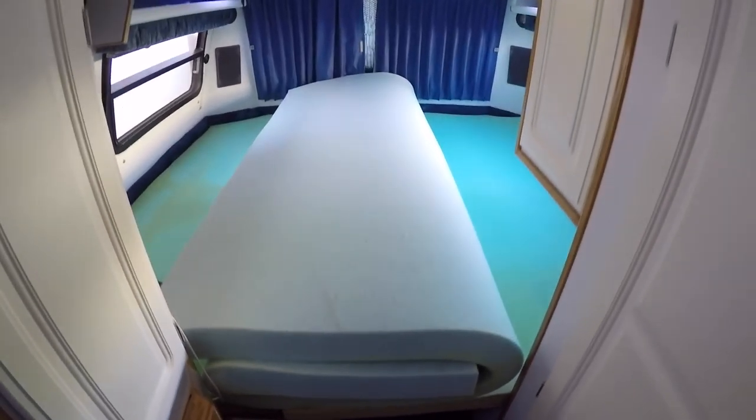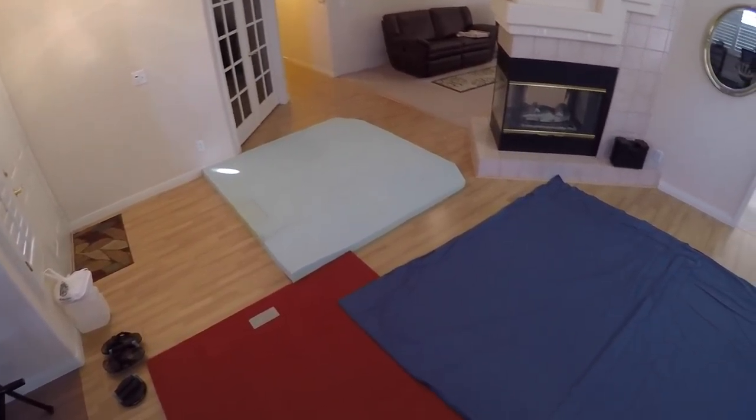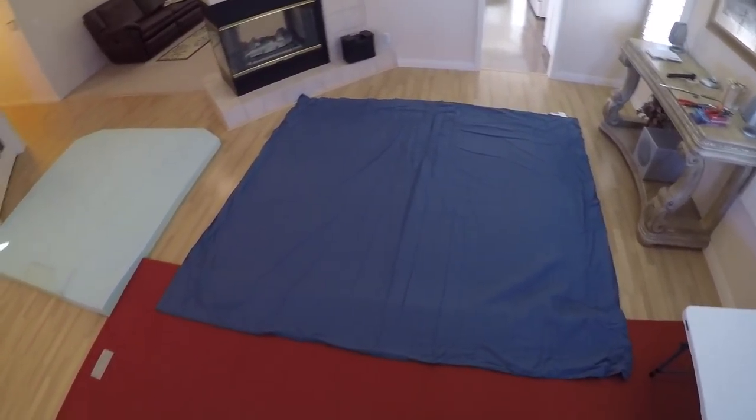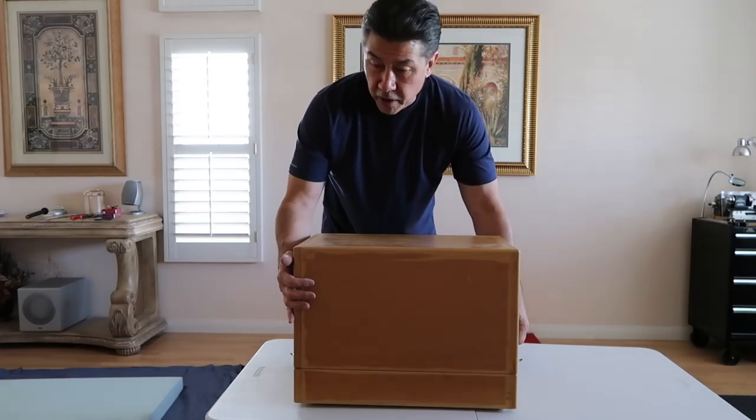I've got the top foam all rolled up kind of like a burrito. It's going to help me shimmy it out of here, out the narrow side door and into my house.